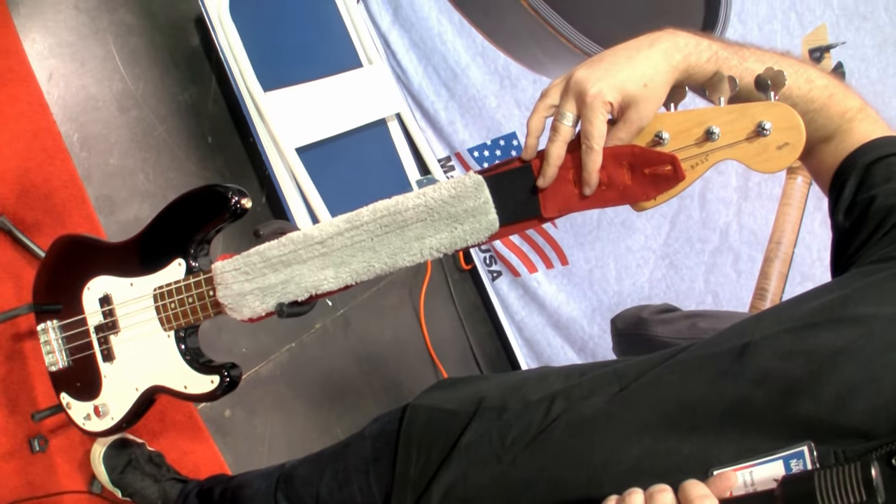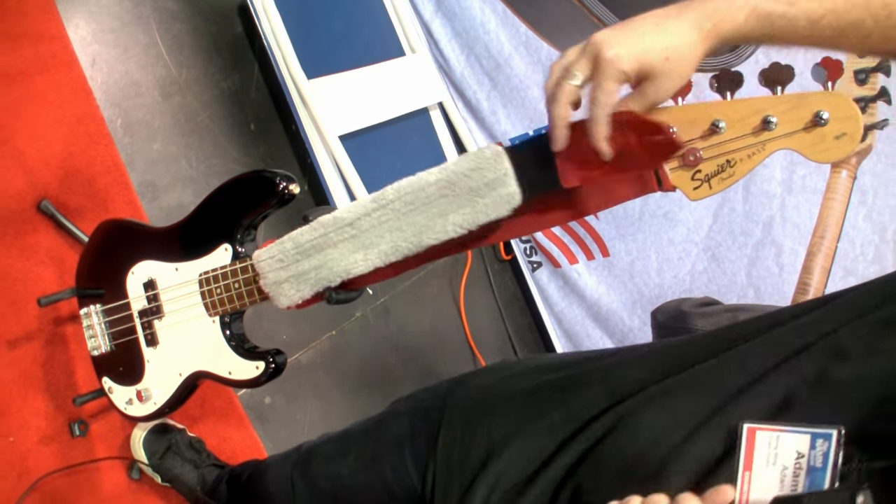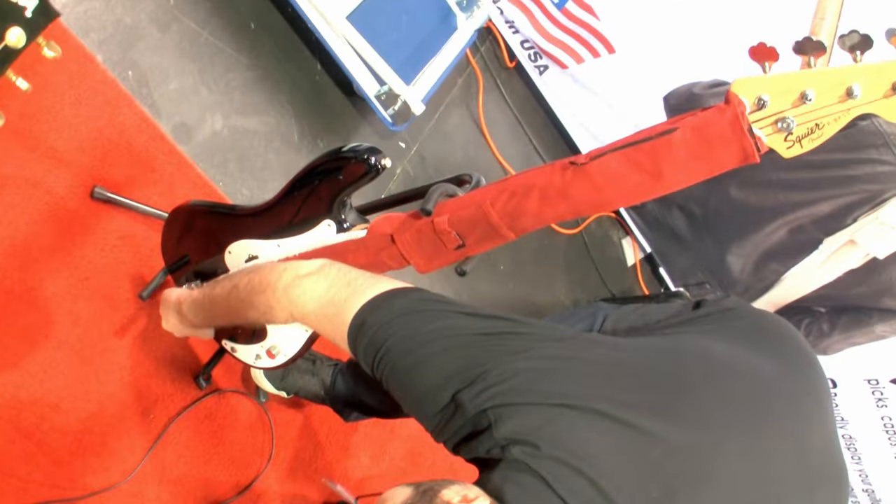You can keep your guitar beautiful, standing out, shining. Otherwise, it just falls right back down, and you're protecting your entire strings.